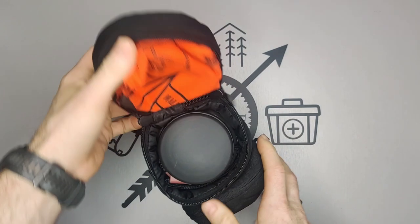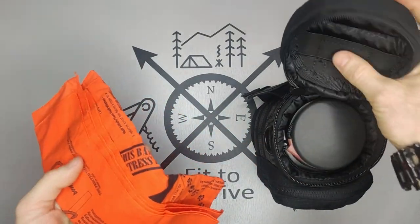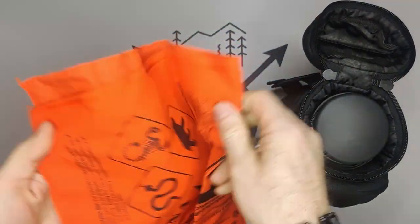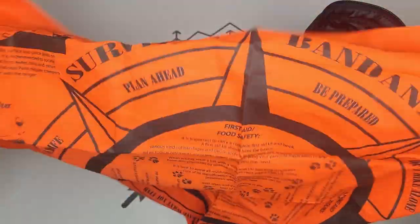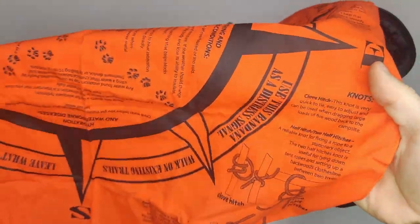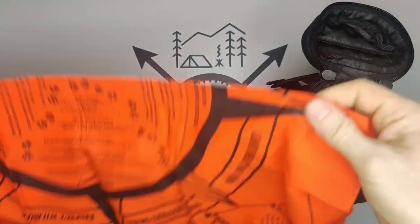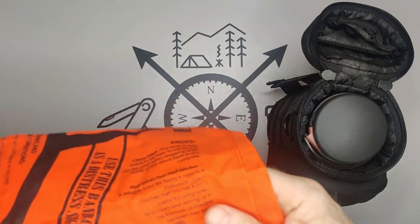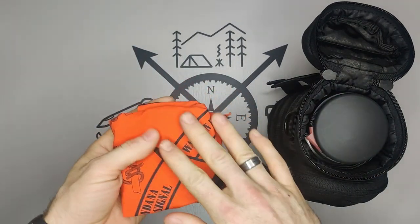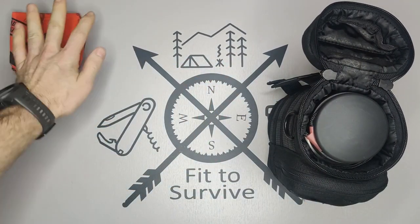One thing a lot of people mentioned was adding a bandana. With this carrying case it easily fits into the top section. I chose this bright orange bandana — it's got survival tips on it like different tracks, how to tie knots, and what to expect from poisonous snakes. It's got a lot of cool information. Of course there are probably 101 uses for the bandana, like filtering water before using your water filter.